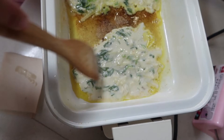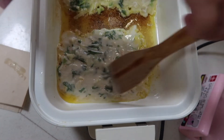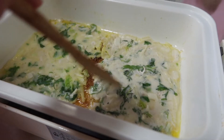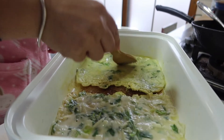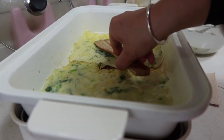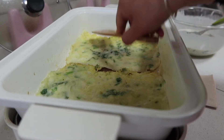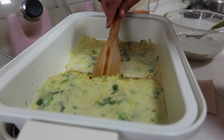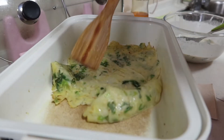Ginger. Give it a pinch. I'm going to flip it a little too.